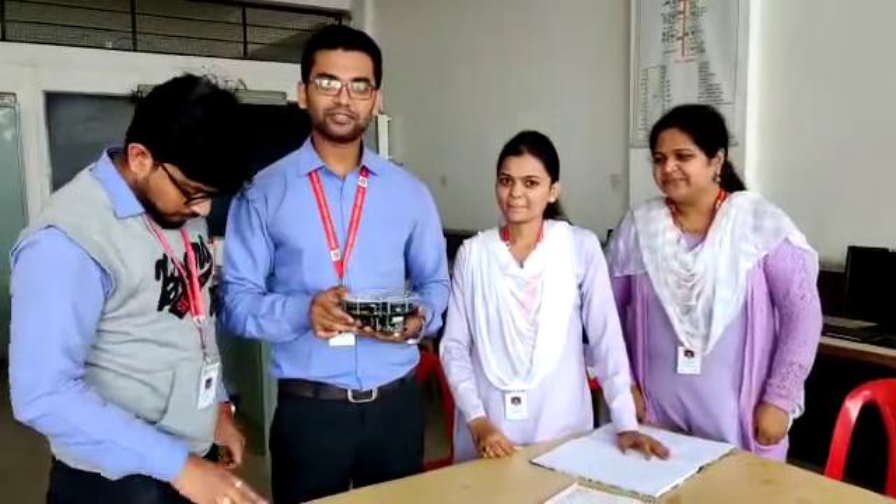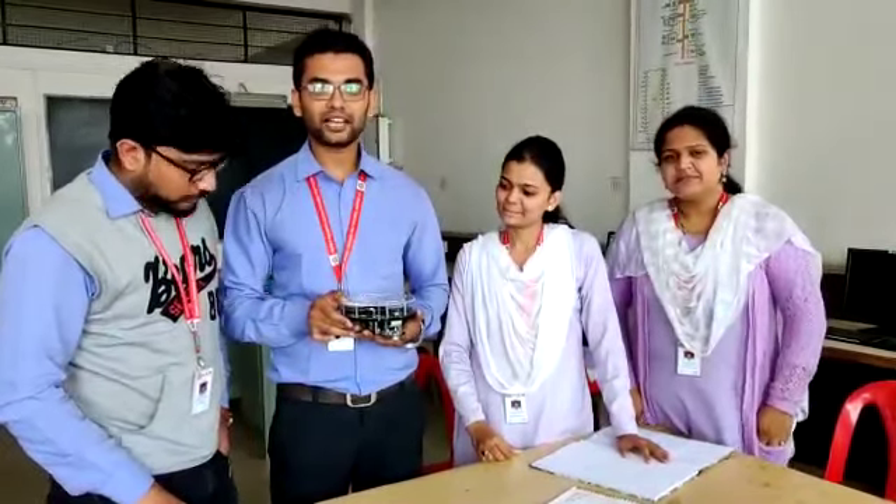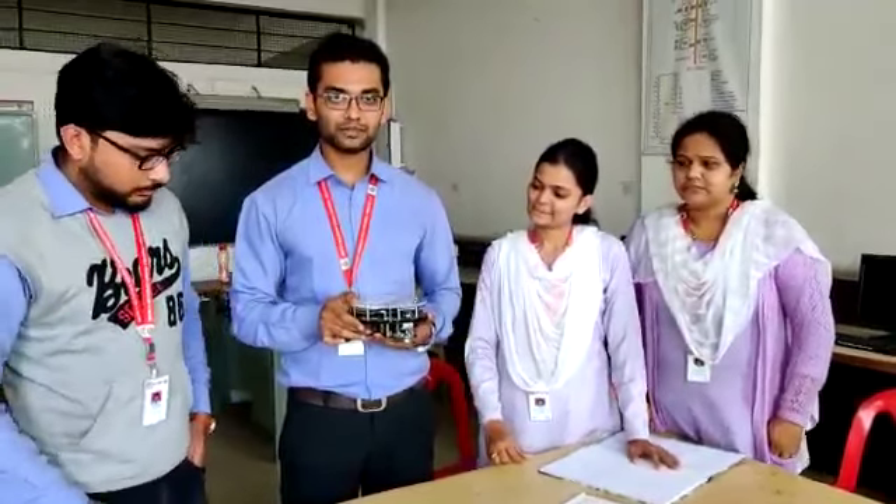Good afternoon. We in the team of RSM E&R have coded task 2, experiment number 1.